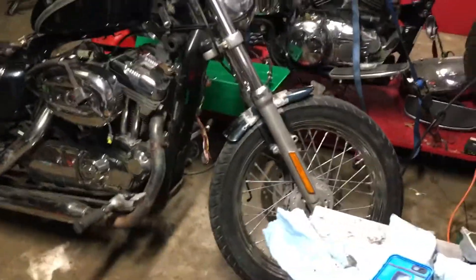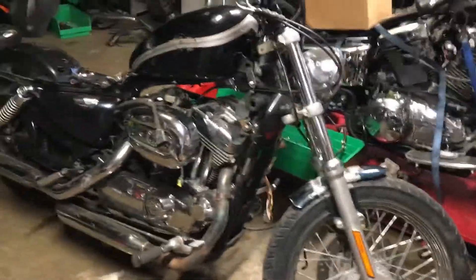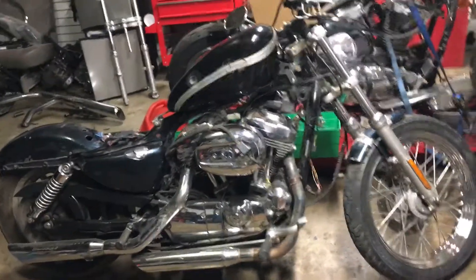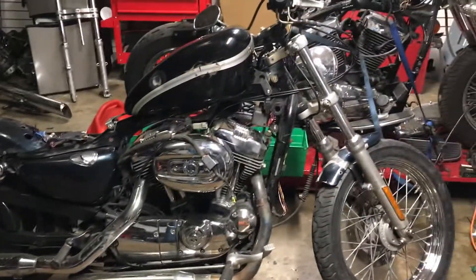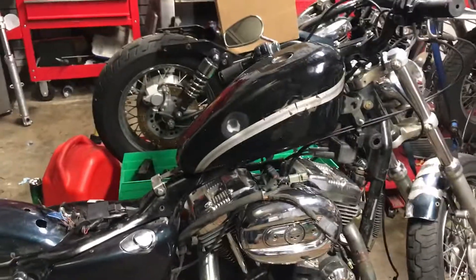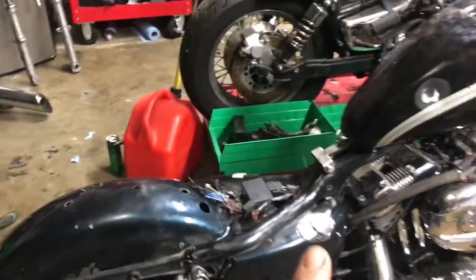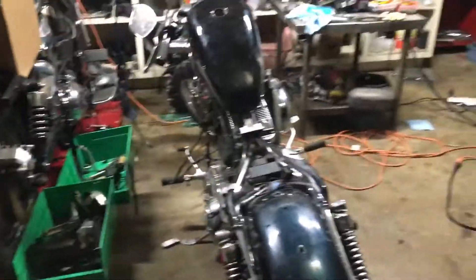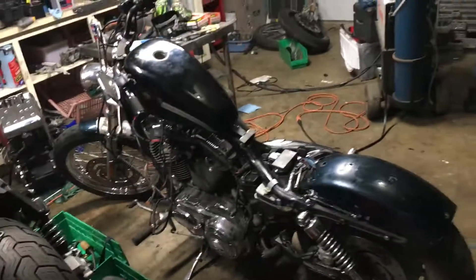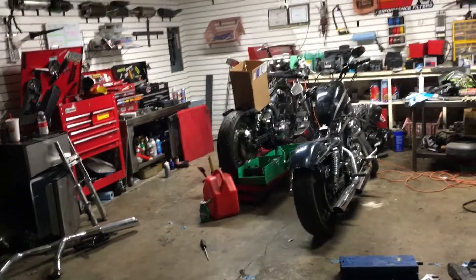He tack welded the fender on — I think it looks alright. We're just kind of playing around with it; if I don't like it later I'll take it off. Just trying to make it my own. I'm super happy I got the tank on because that means I can run gas, connect everything back up and start riding. Gotta figure out the brake light system and get a solo seat, but I'll wait another month or two for the seat — I just want to get this good enough to ride first.